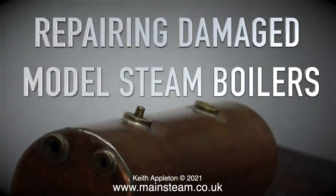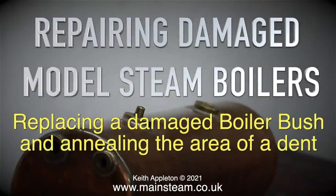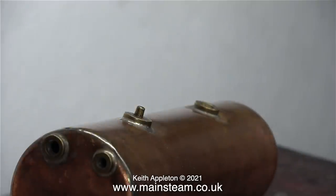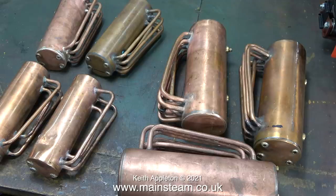Repairing damaged model steam boilers is something that I very seldom do. This video covers replacing a damaged boiler bush and annealing the area of a dent — or dint, as we pronounce it in my part of England. If you watch my YouTube channel frequently, you'll realise that recently I've been sent quite a collection of model steam boilers. The plan is I pick the best of the bunch to build a steam plant with, and I can have the rest.